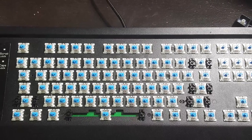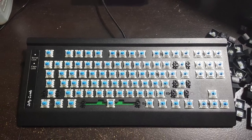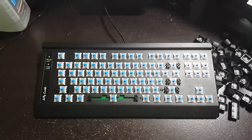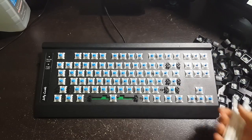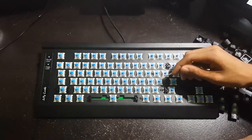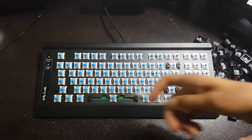Now after all those keys are done the keyboard is pretty much exposed. Go ahead and dust it off with a duster or a wet napkin, and then move on to some q-tips. With q-tips you can go ahead and wipe the in-between parts — all those parts that are normally covered by the key caps.